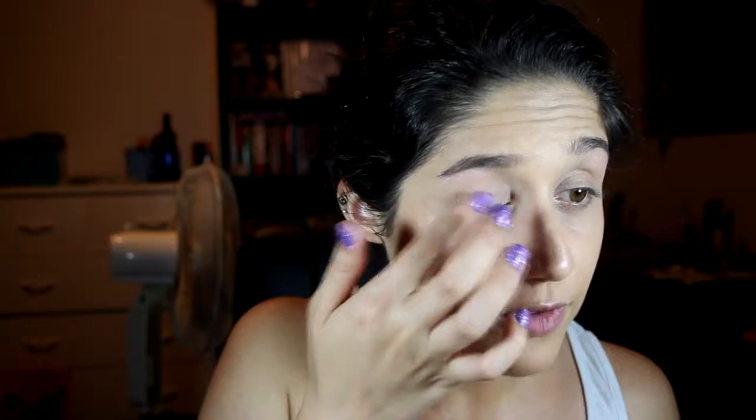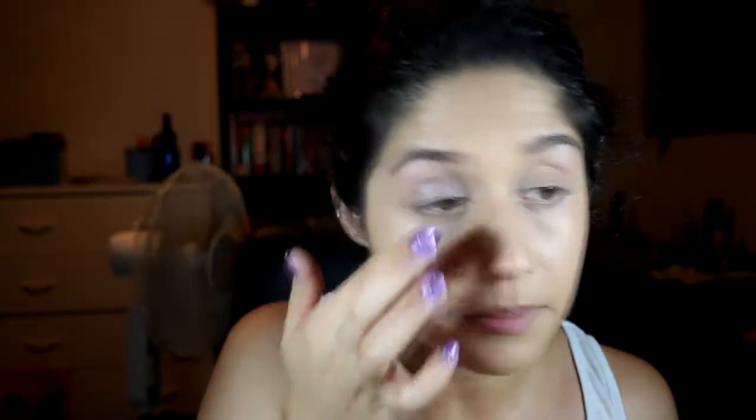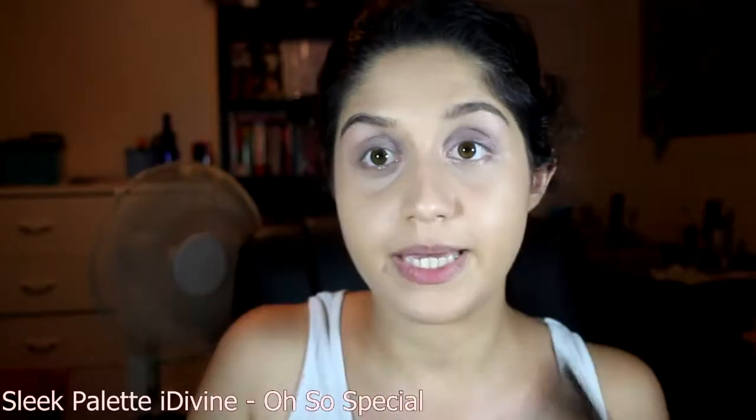I just have a color in my mind. Wet n Wild Trio in Silent Treatment. The brow bone color — it's a subtle effect, you can't really see it yet, but that's okay. As a base on the eyelid, I like to use my fingers; I find I get the best pigmentation that way because I'm pressing it in. Then going in with a fluffy brush — a pinky-coral color — into the crease.